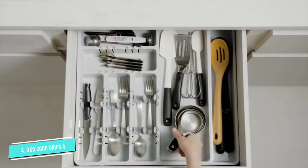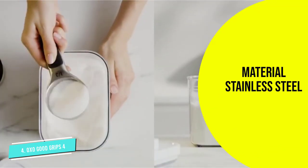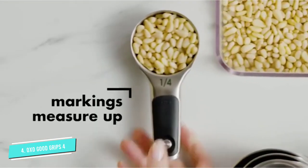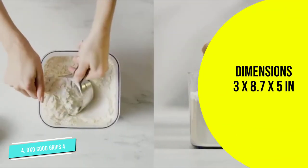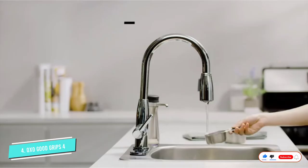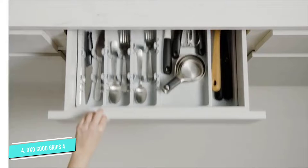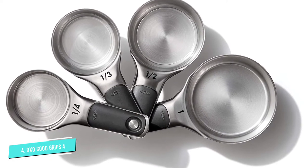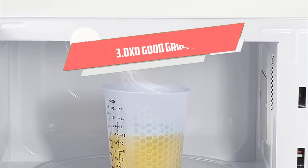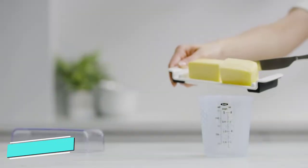Number four: OXO Good Grips. This eight-piece stainless steel medium-weight set was the top performer in our tests for dry measuring cups, scoring 4.5 out of five and had the most accurate reading out of all dry measuring cup sets tested. The rubber handle makes for a comfortable hold and scooping is a breeze. The handles also feature clear and large printed measurement markings so you don't have to wonder if you have the correct spoon or cup when baking. Each cup and spoon is magnetized, which helps for a neat and organized stack.